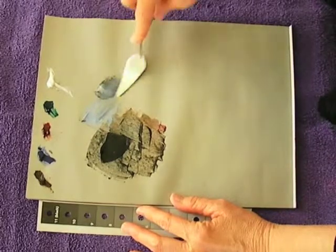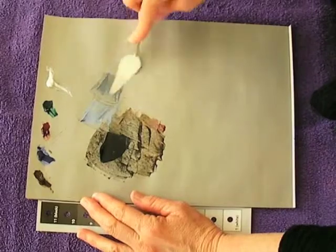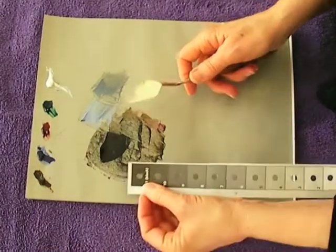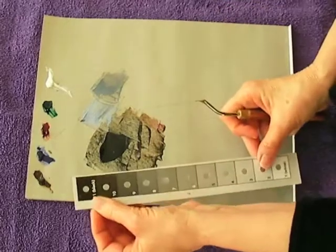There we go. I can see that this is gray and I have a nice rich black, which would be the first color on your grayscale.